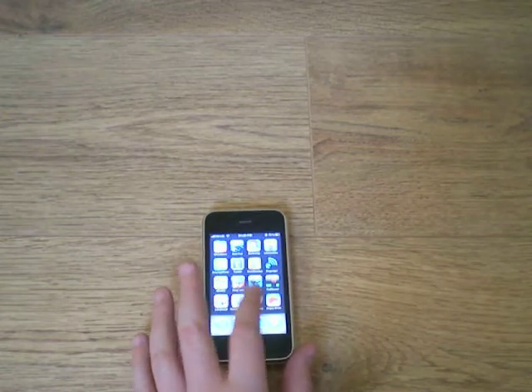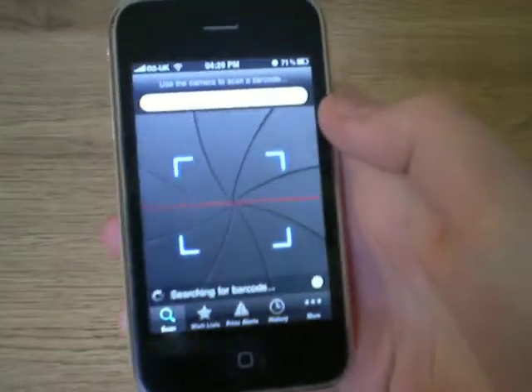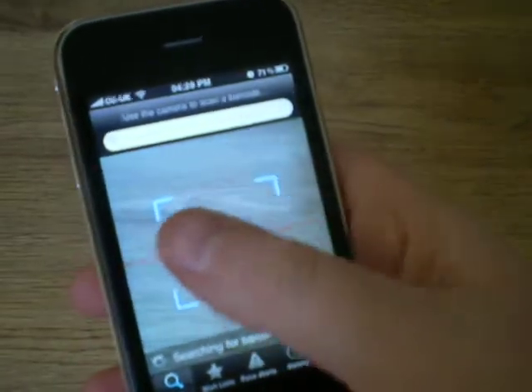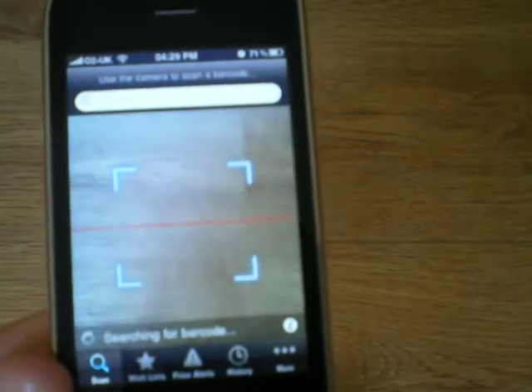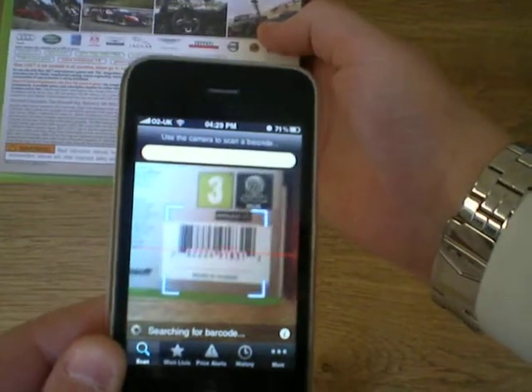So I'm just going to open it up. First you'll click on scan at the bottom down here and it will bring up the barcode scanner. So what you do is you get your product that you find in the shop or something — obviously it's got to be one with a barcode. So you find the barcode and scan it.